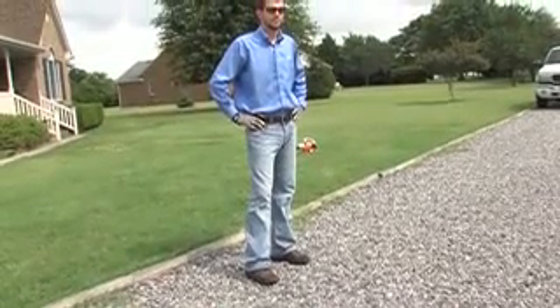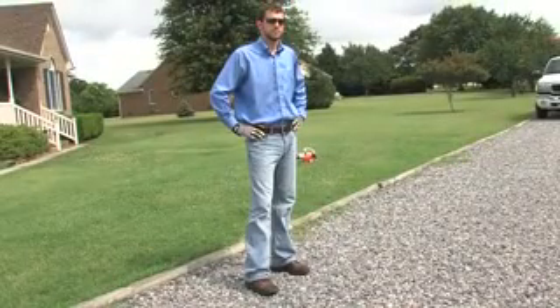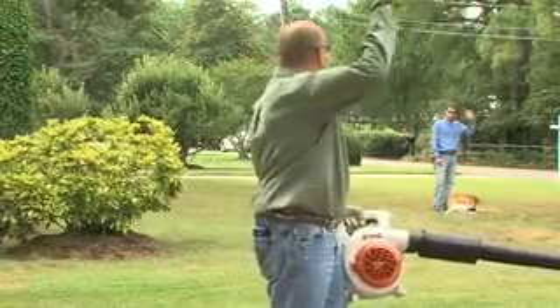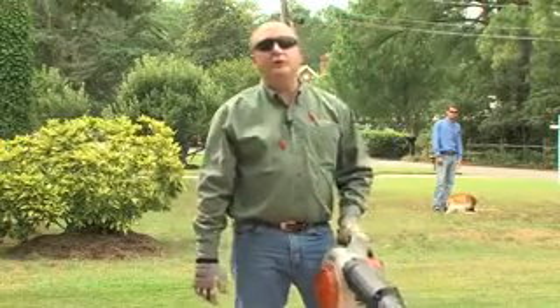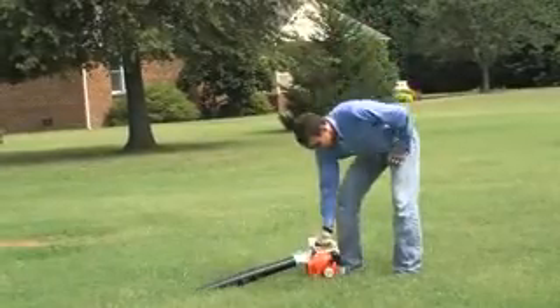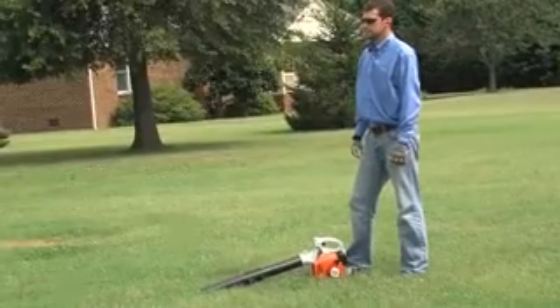Notice that Casey has all his protective equipment on — his boots, gloves, glasses, and hearing protection. As much as I enjoy working with Casey, he and all other bystanders and pets should be at least 50 feet away while using a blower, to reduce the risk of eye or other injuries from thrown objects or debris. For starting any blower, you should always place it securely on a level, dust-free surface, like this grassy area.